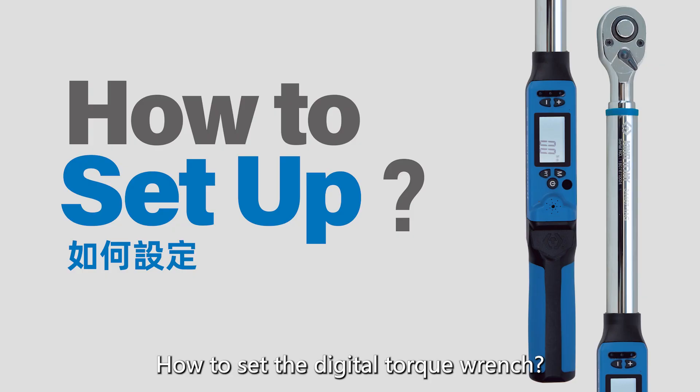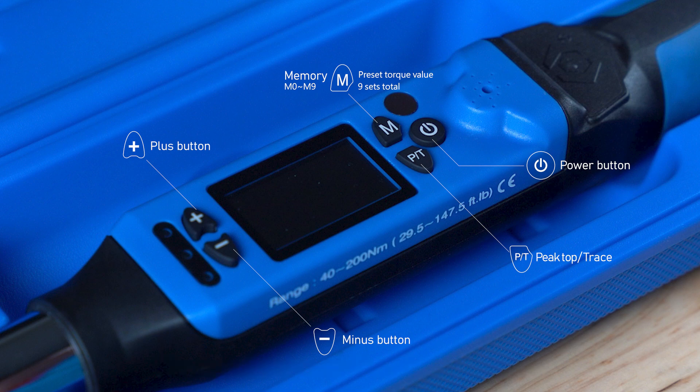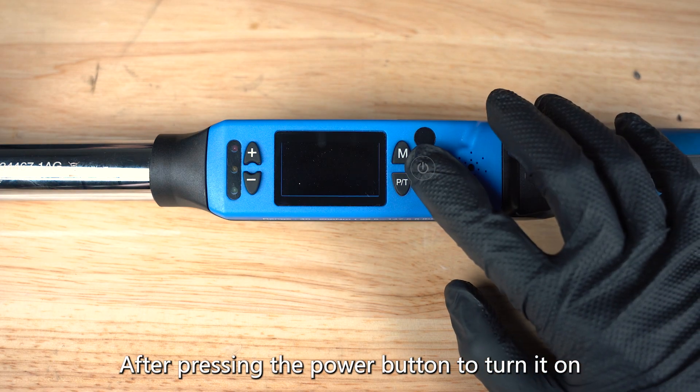How to set the digital torque wrench? On the digital torque wrench, we can clearly see five simple buttons. After pressing the power button to turn it on,